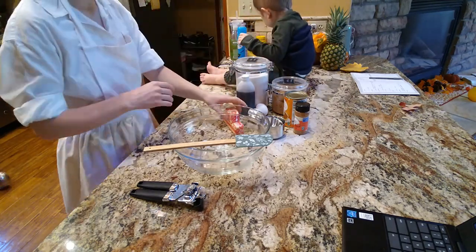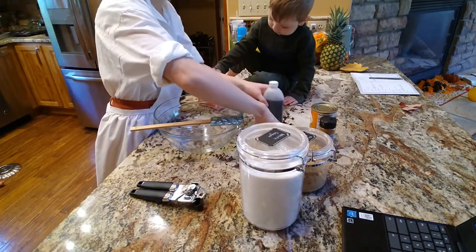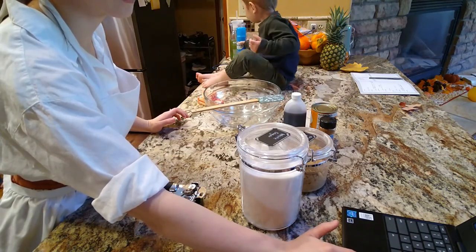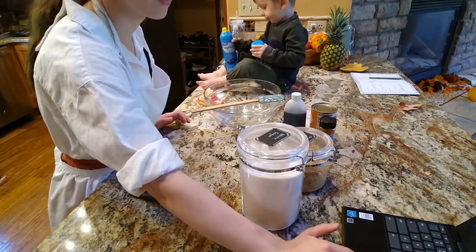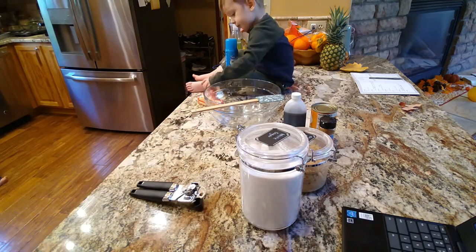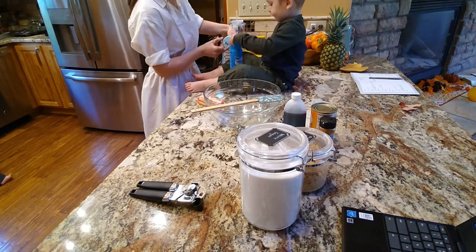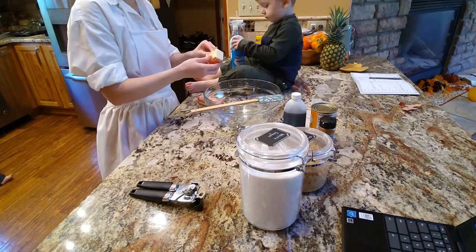Hello everyone, thank you for being here. We were really excited to do some fall baking. I found a couple of recipes that turned out so yummy, so I will link them in the description box and you can give them a try if you want. They were so good. We did some pumpkin cookies and some apple crumble.